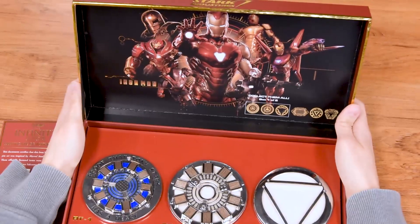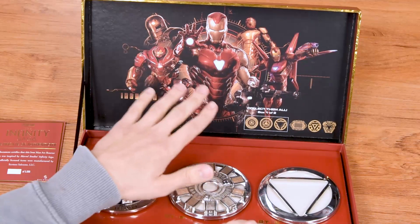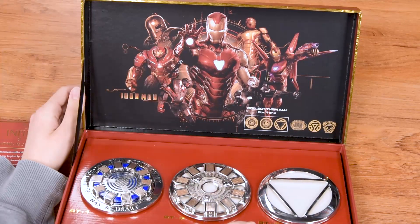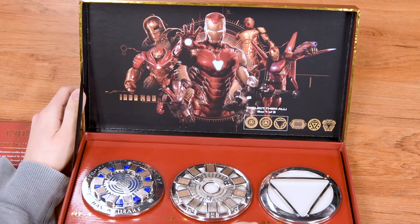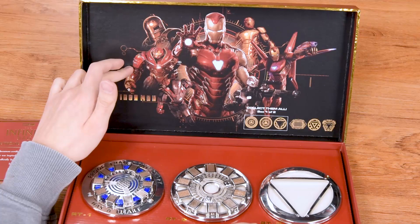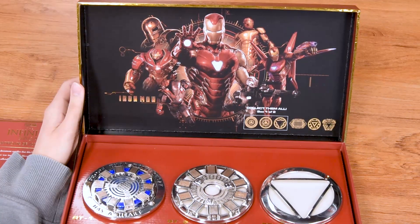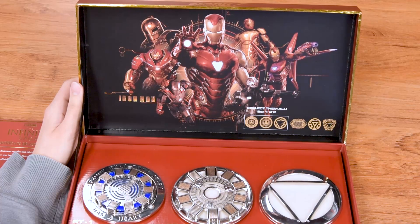Last but not least, you have the cool art in the back right here. You can see some of the different suits he wears throughout the movies. My favorite one is the Hulkbuster, which he uses in Avengers Age of Ultron when he has to go up against Hulk. That one was really, really cool.